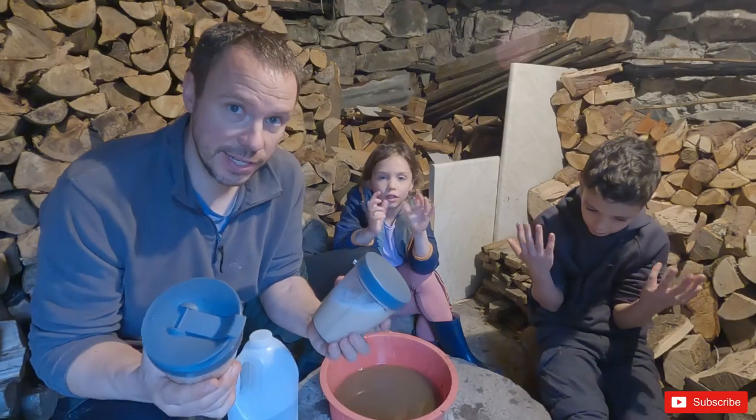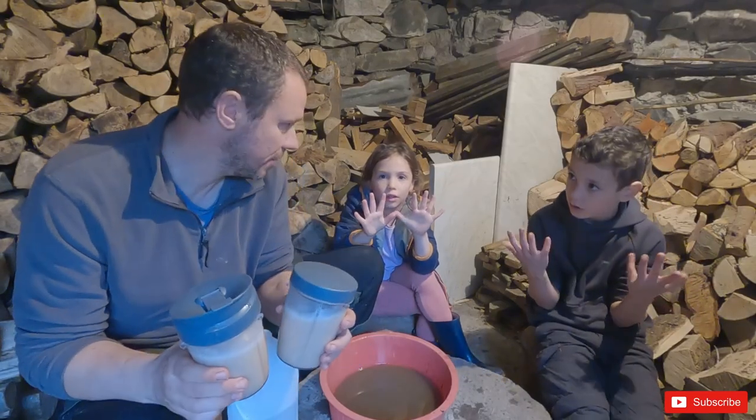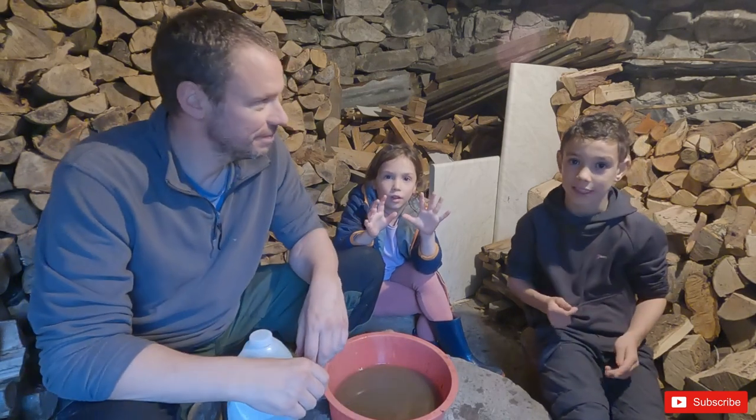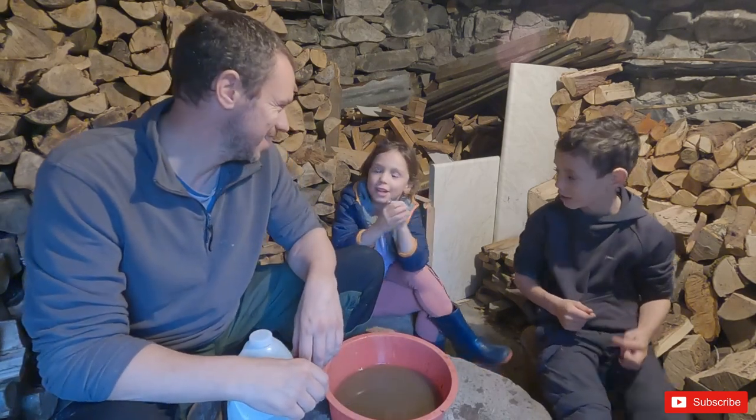Two containers of conker soap, two pairs of very clean hands. I hope you've enjoyed this one — if you have, please like and subscribe. See you on the next one.